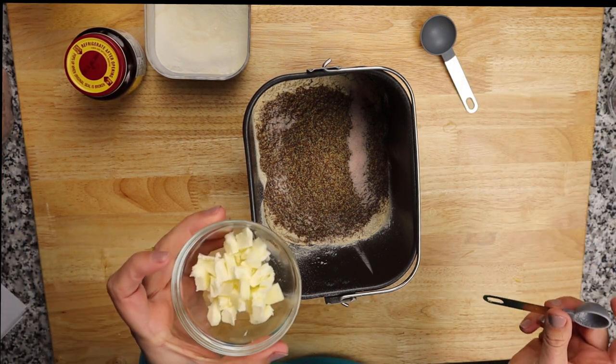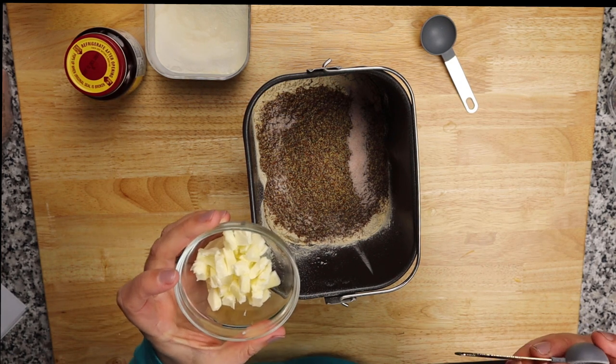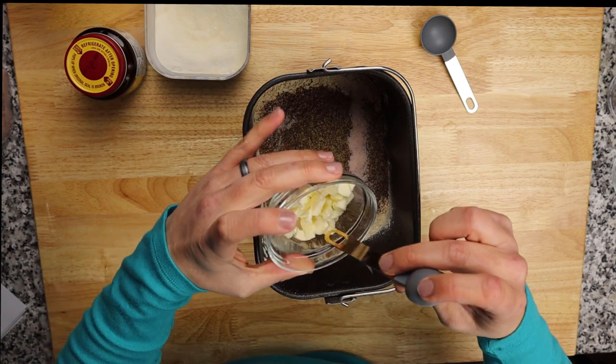For the butter, I've had it softening for about two or three hours. I cut it into small chunks and put it around the edges of the pan.